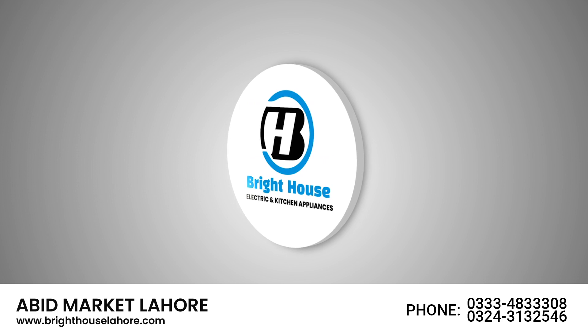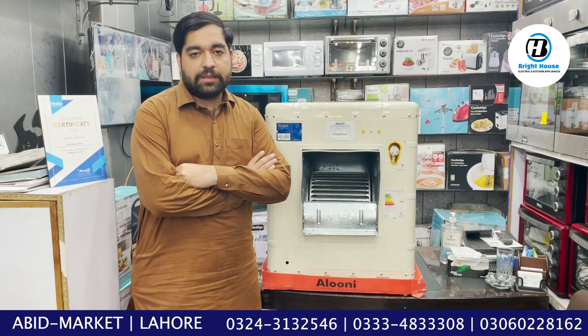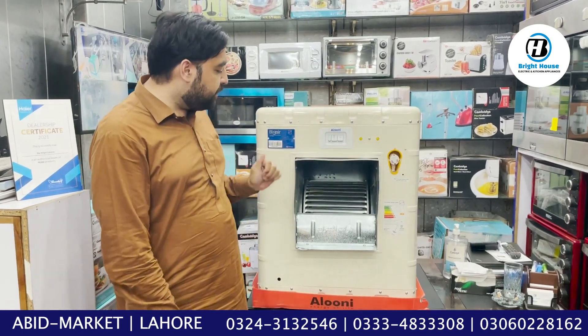Today's video is going to be very special. I have a request that you watch today's video completely, so that you will get a big benefit.